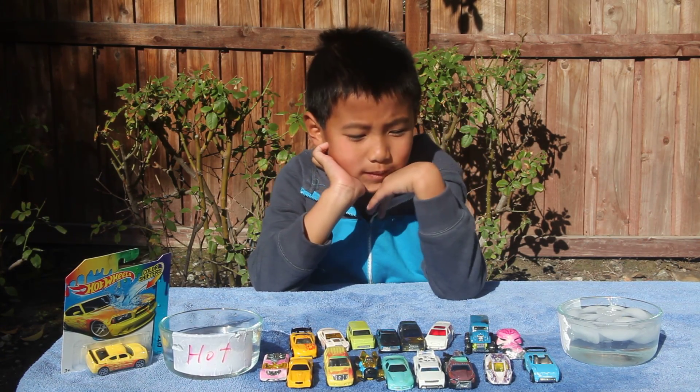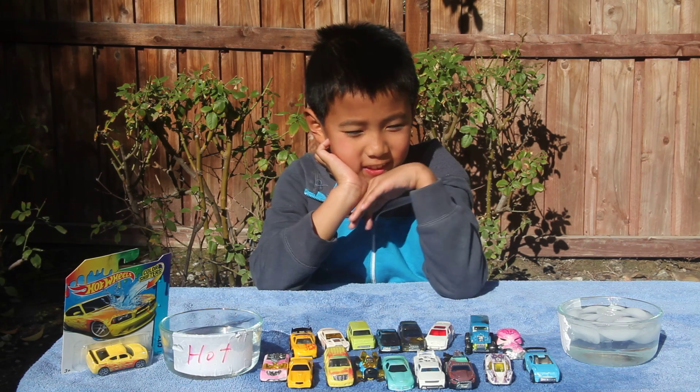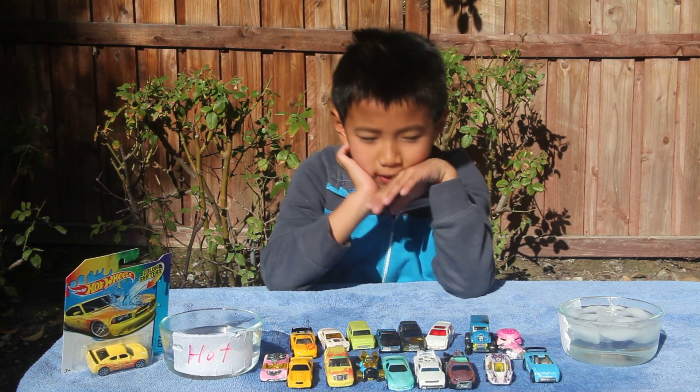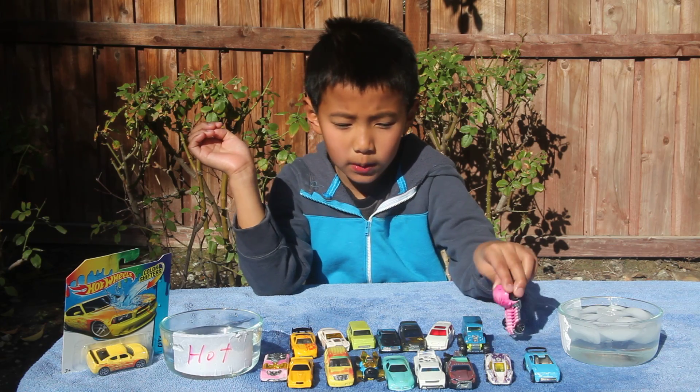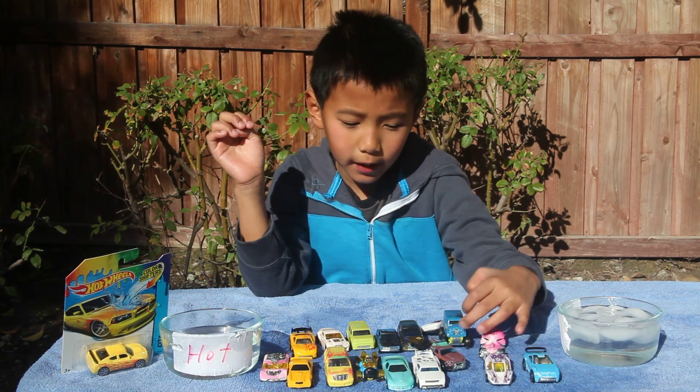Hey guys, welcome to Star Movie. Today I'm going to show you some color changers. Here we have some of them, some of them are mine. And let's try them out.